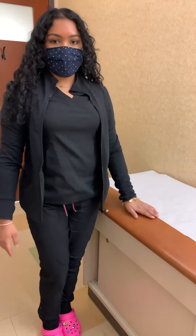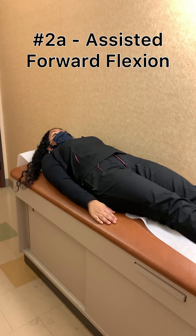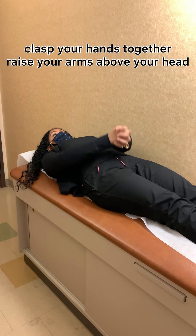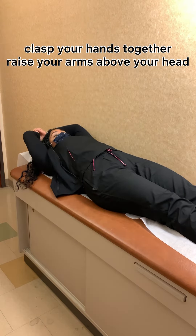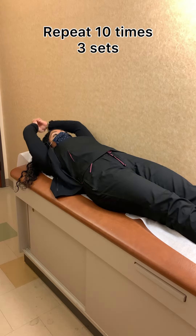Exercise 2a: assisted shoulder flexion. Clasp your hands together and lift your arms above your head. This can initially be done lying down. Raise your arms as high as you can within your comfort level.